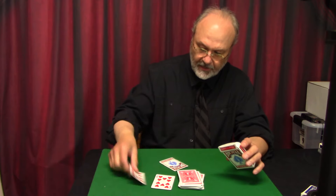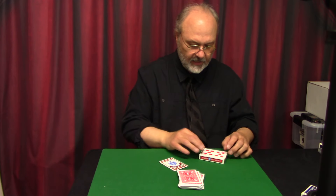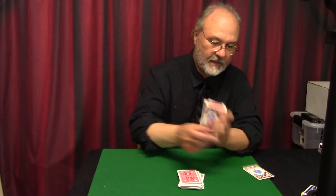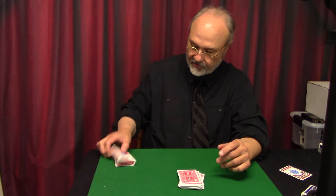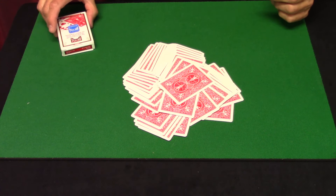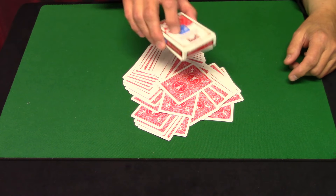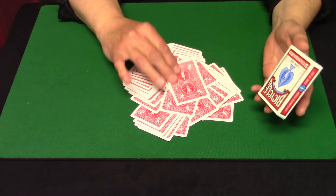If you don't want to do the 10 of Hearts thing, that works too — I just use it as an excuse and I think it works well. When I was first presented with this idea, it wasn't even with a top-of-the-box gimmick. It was simply to have the box off to the side of the table and then go through all the rigmarole, have the cards really messy, and just throw the box on top. What I didn't like about that is it's a little hard to pick the box up without exposing the card you're hiding.